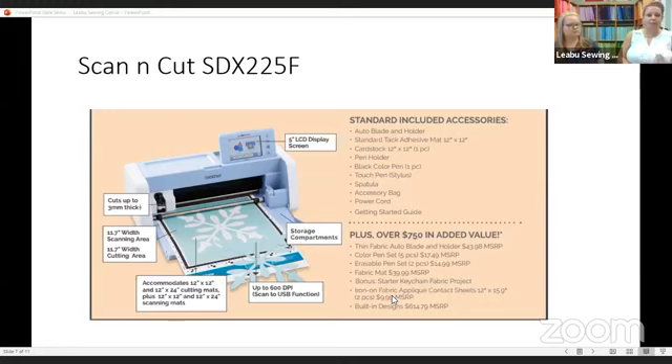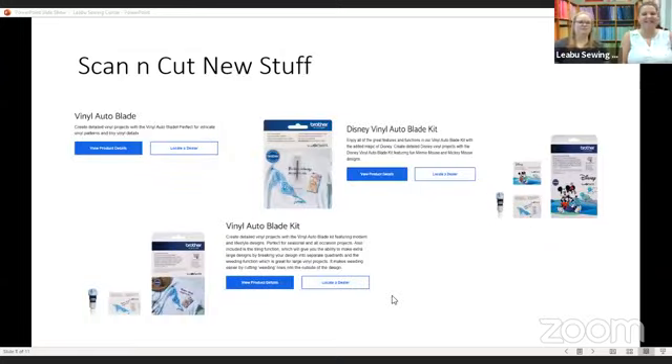Still the things I absolutely love about it — it cuts up to three millimeters thick, it has a really nice mat, and it does work with the roll feeder. I absolutely love the design of this machine; it has storage compartments in the door which gives you a flat surface to work on as you're cutting. It's a great place to store your tools — that secret place you forget you have.